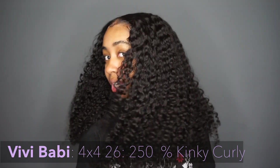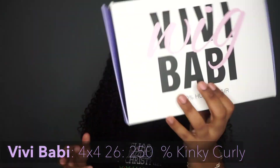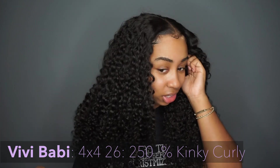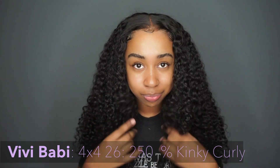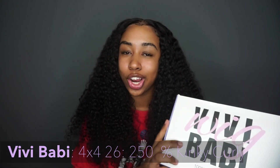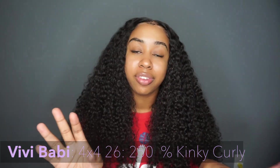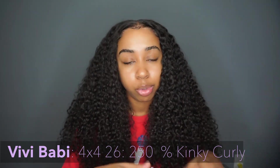Yes, absolutely — if anyone is looking for some bomb curly hair, check out VV Baby. I might keep this wig for myself. It looks so good, so natural. It literally looks like my natural hair texture, and it's perfect because your hair doesn't have to be out. Thank you so much to VV Baby Hair — you guys should definitely check them out specifically for curly hair. All of their information will be in the description box and if I get a code, it will be in there too.